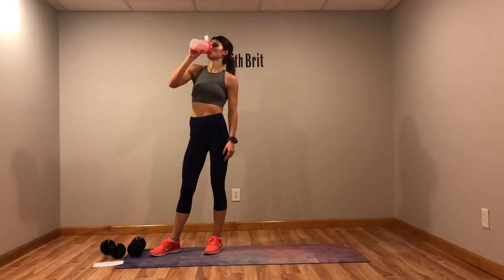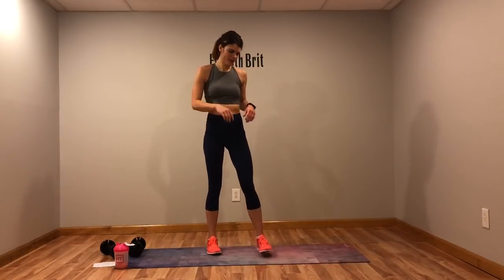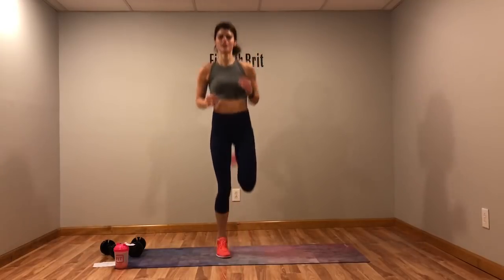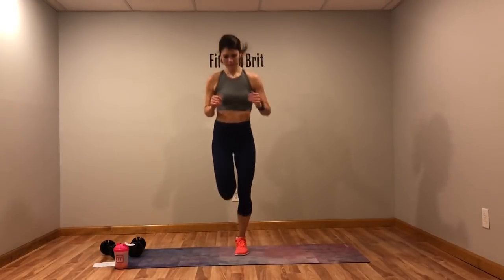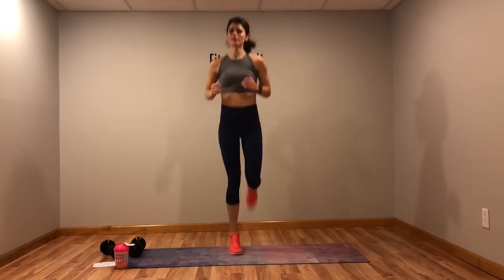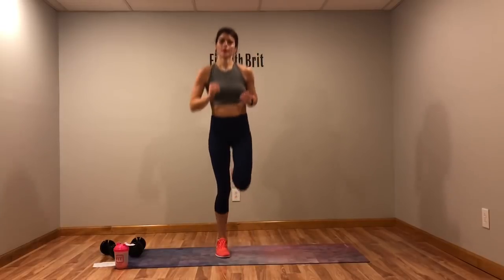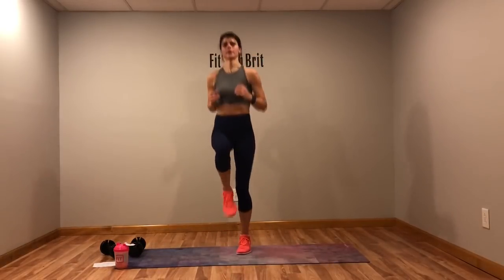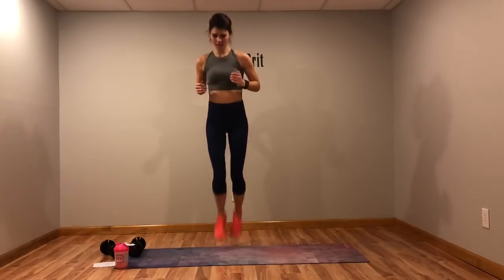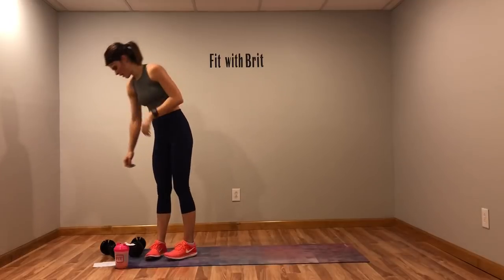High knees to butt kicks. I always get really thirsty at the end. One, two, three, four, five, six, seven, eight, nine, ten — kick the booty! High knees, butt kicks — keep those legs moving. High knees, butt kicks — come on, 15 seconds, you got this! That water is jiggling in my stomach though.